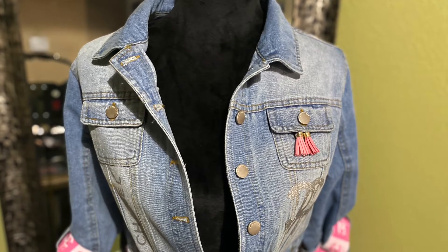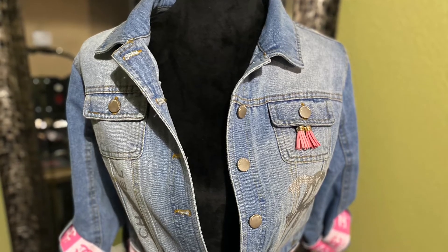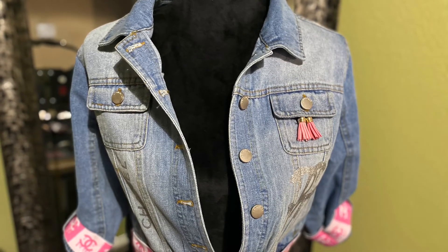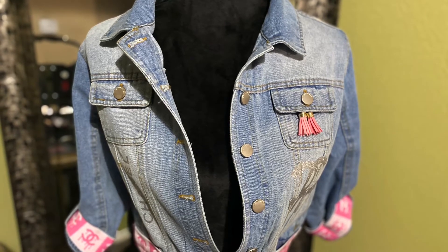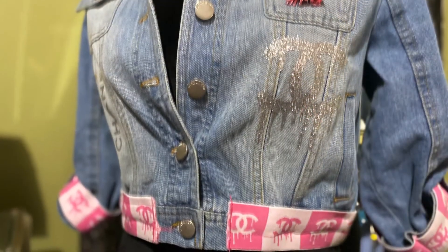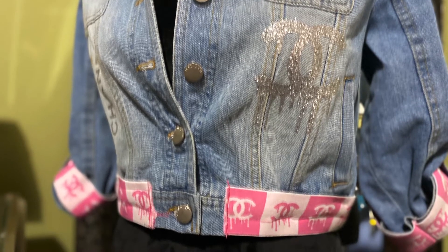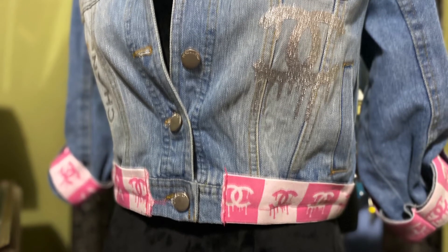I also have the Chanel symbols with the drippings. I always put matching color tassels on my pockets — it's my own identity for my design. Here I have the pink tassels hanging from the pockets. The Chanel logo and drippings are silver glitter HTV heat transfer vinyl.